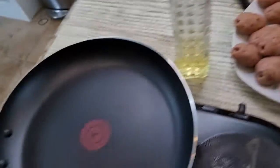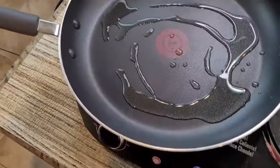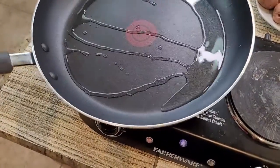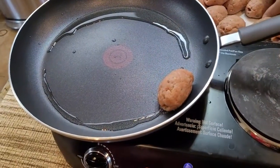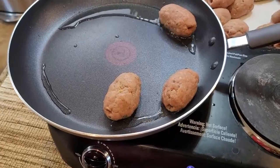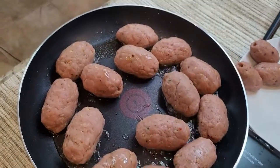Now we will move on to our fry pan. I will add a little oil — about 3 to 4 tablespoons. Now I will add all the gola kebabs into the fry pan.